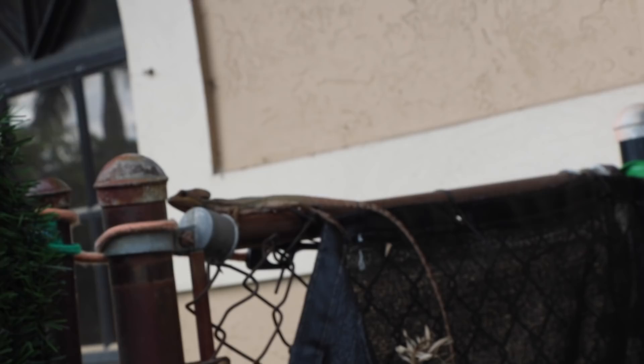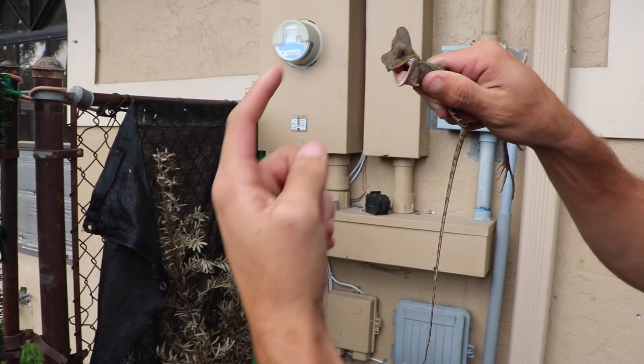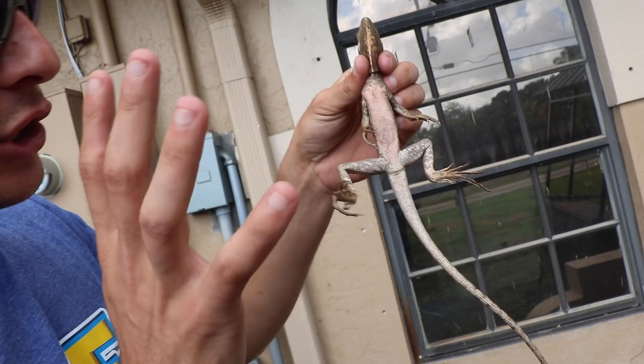Look at that lizard! Look at his mouth — this right here should be a Jesus lizard. See his big feet? They have huge feet, like a wingspan on a bird, and it allows them to actually run on water. This lizard's gonna run on water!